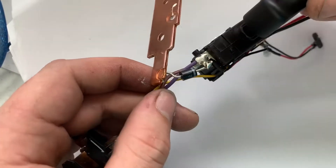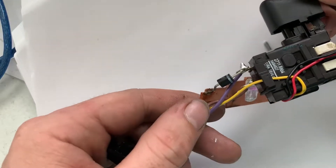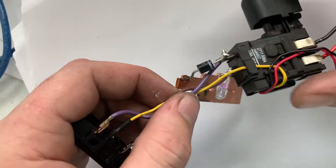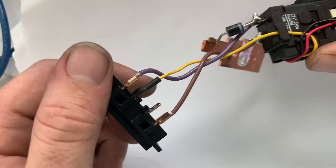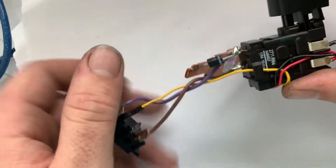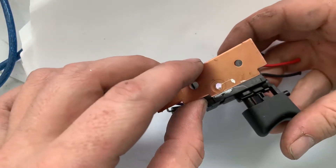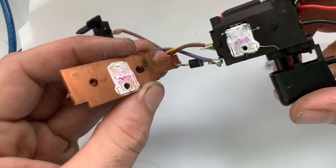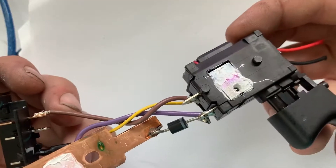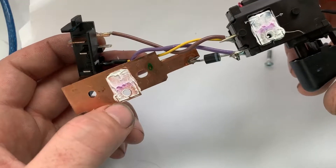Once I took that screw off, you can see there's a diode here. What that does is prevent a voltage spike when you let go of the trigger — because there's a lot of inertia in the motor, and without this diode you can burn out components. And this little metal piece is actually a copper heat sink. Copper has pretty high thermal conductivity, and they've got thermal paste on here too.